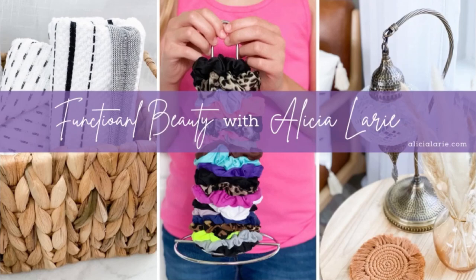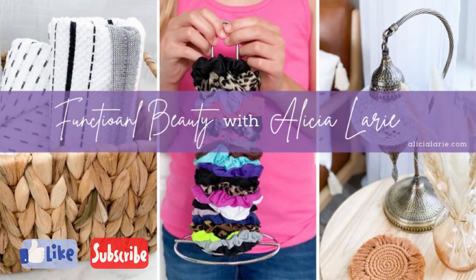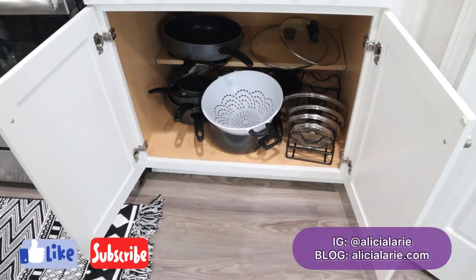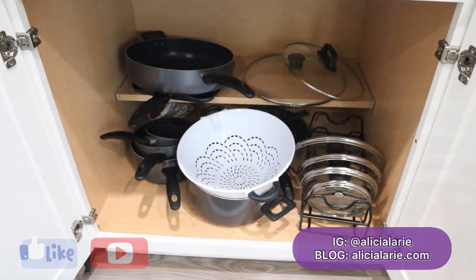Hey y'all, welcome back to Functional Beauty with Alicia Larie. I'm Alicia and I'm all about functional beauty. If you like this type of content, make sure you subscribe to my channel. You can also follow me on Instagram at Alicia Larie or go check out my blog at alicialarie.com.